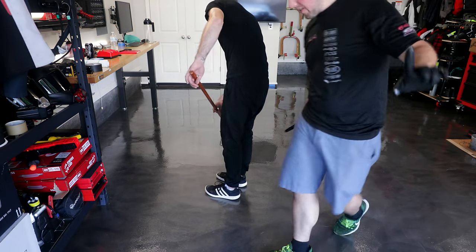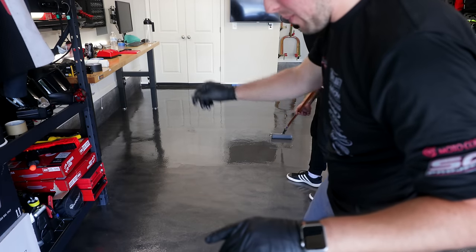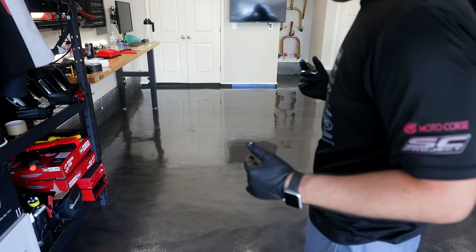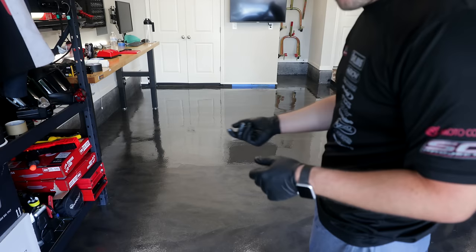Ladies and gentlemen, I believe we found a key. You hear that? There's no paint sound while he's rolling, which I'm pretty sure means you've got the right amount of material down. The first time we did this, every pass just made that thin paint noise.